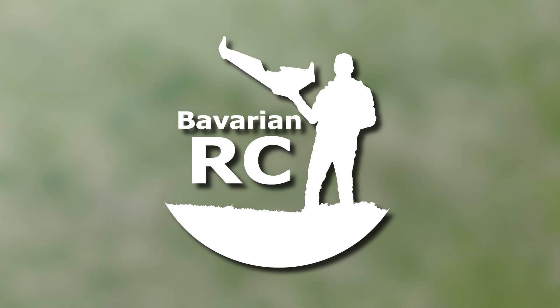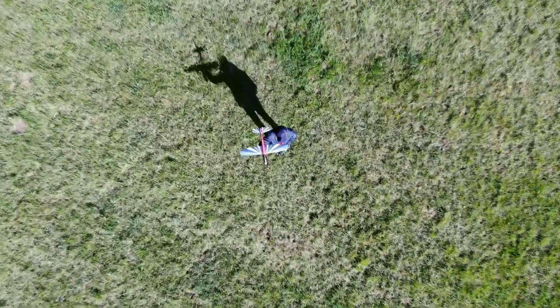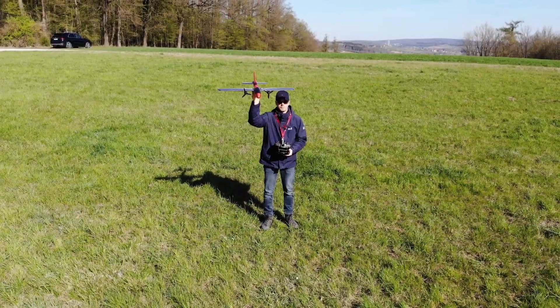Welcome back to Bavarian RC. Today I want to show you my latest Lidl Glider conversion, the Twin Turbo Lidl in flight.